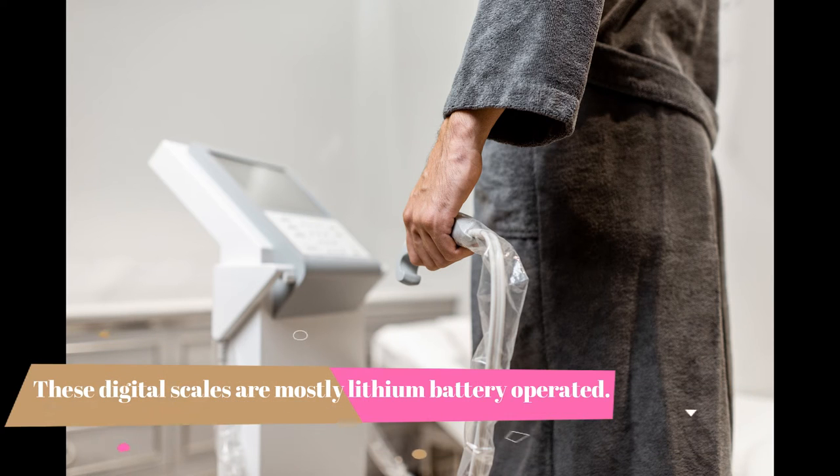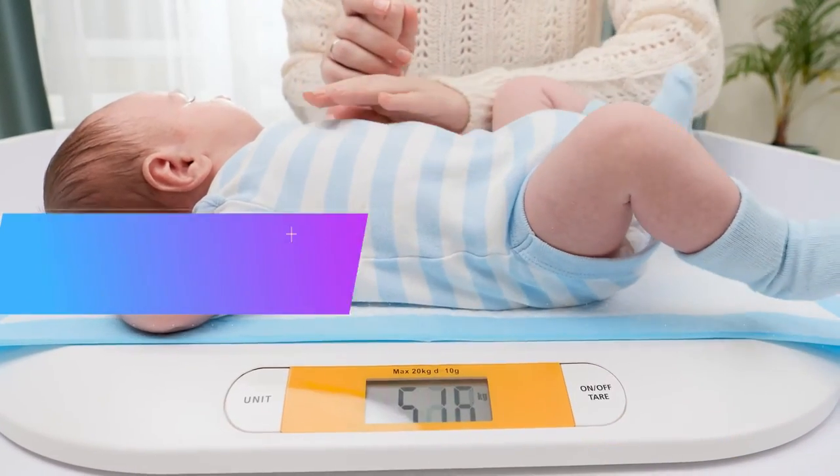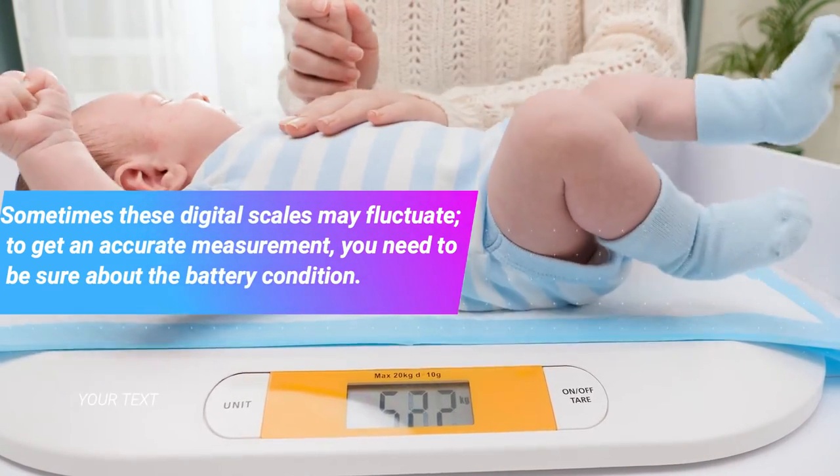These digital scales are mostly lithium battery operated. Sometimes these digital scales may fluctuate. To get an accurate measurement, you need to be sure about the battery condition.